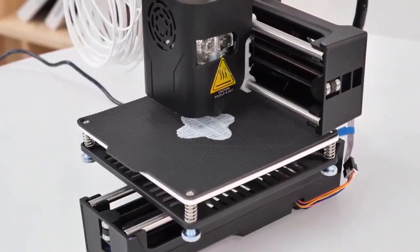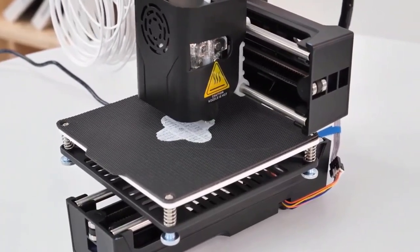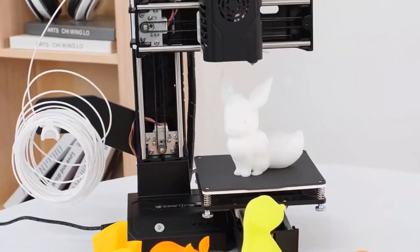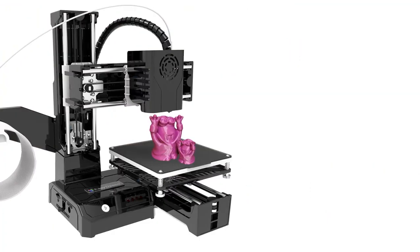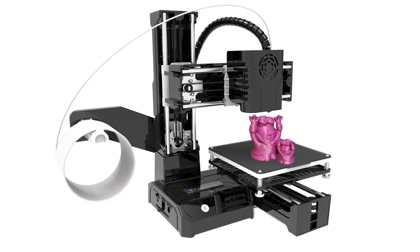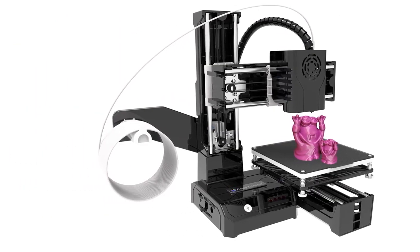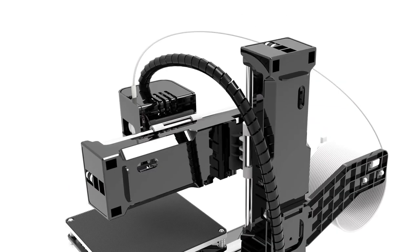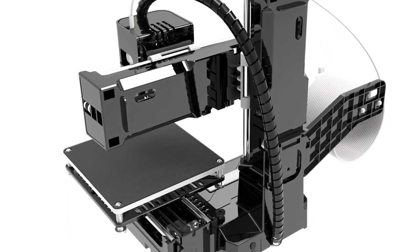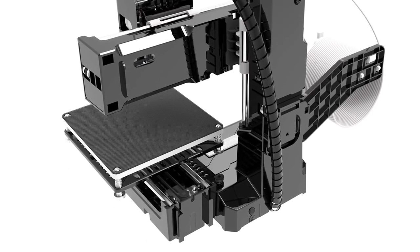Another important feature is that the 3D printer works quietly, not exceeding noise levels of 60 decibels. Considering a low price of $90, the K9 Mini is a good option for learning how to operate a 3D printer before purchasing something more advanced. Note that many customers advise against using the filaments included in the package for your first print, as they are of low quality.